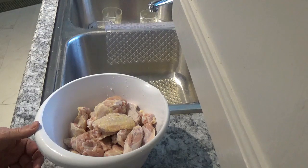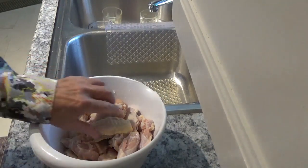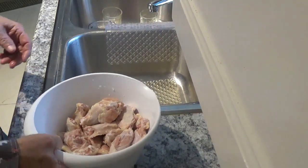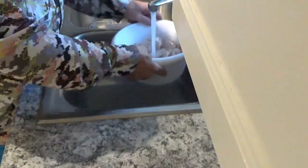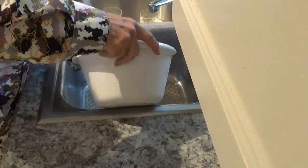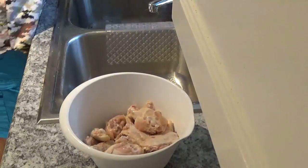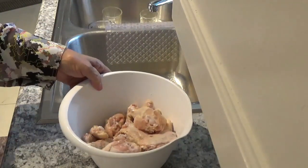We've got 22 pieces in here — we've got the flats and the drumettes. I've already washed them a couple of times; I'm just gonna rinse them off one more time. All I'm gonna do is just rinse these things and drain the water off of them.